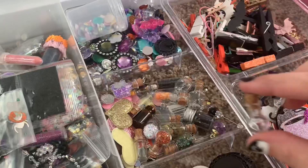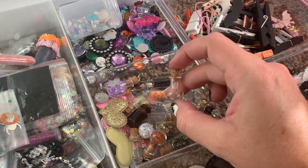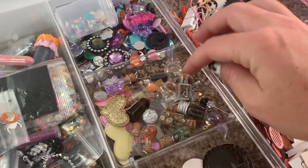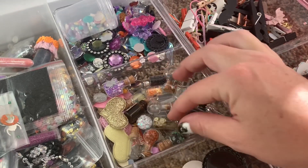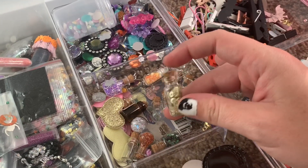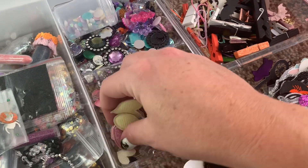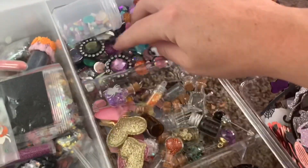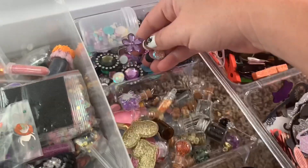You can include tiny little glass jars — whether you make them into charms and fill them yourself, leave them empty, or put a sequin mix in them. You can include puffy items; a lot of the puffy stuff is from AliExpress.